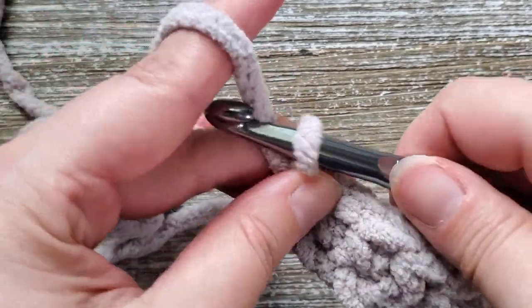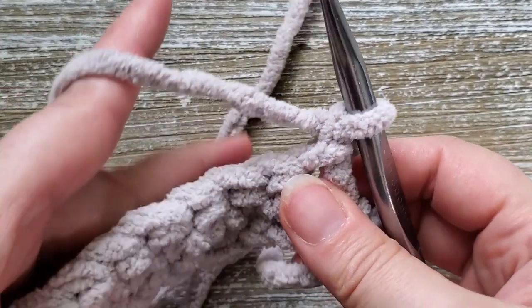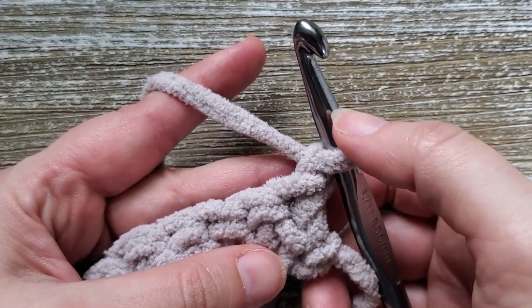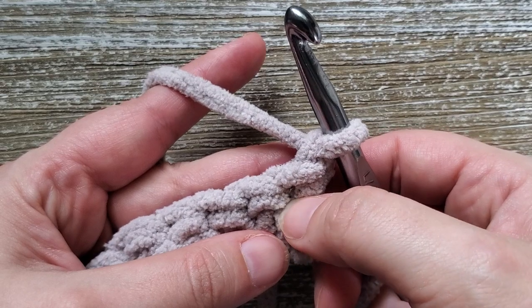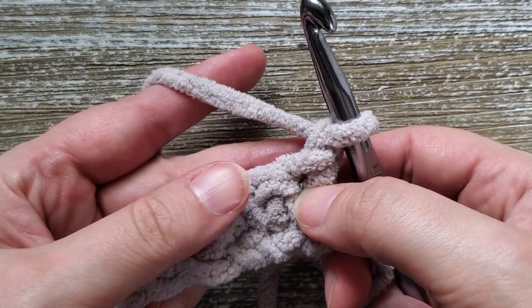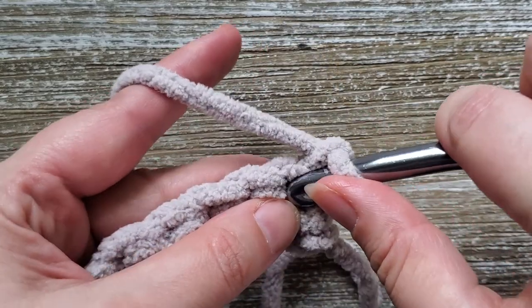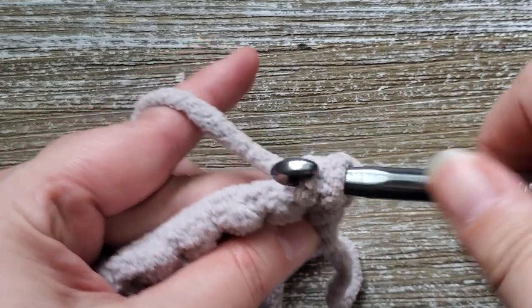At the end of row one, for row two we're going to chain one and turn our work. The chain one does not count as a stitch, so we'll be starting in the first stitch. This is where we go into the main repeat of the pattern — the lemon peel stitch. In the first stitch of each row we'll be starting with a single crochet.